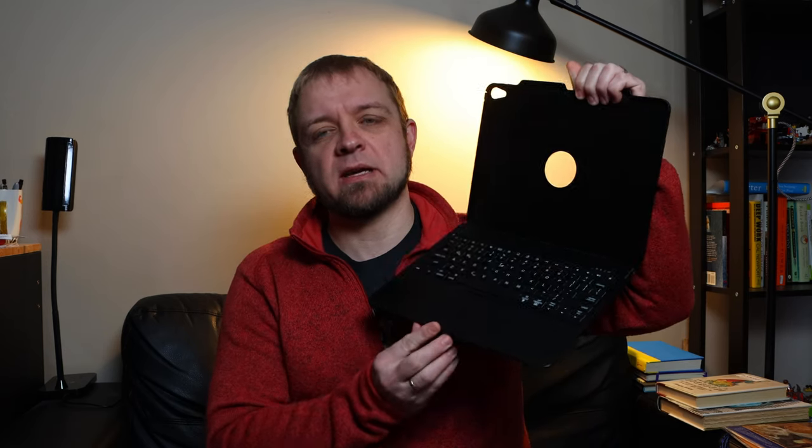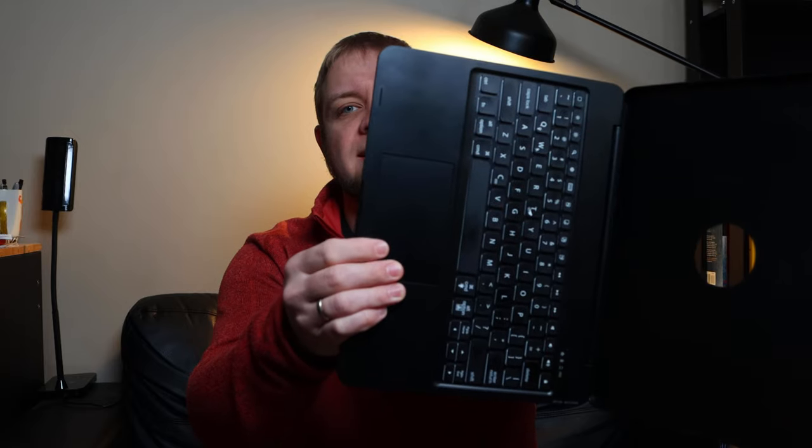Welcome. Today we're going to talk about this thing right beside me. What is it? Not the sticker, although I like the sticker. It is a clamshell iPad case, but most importantly, it's got a trackpad. So we're going to talk about this case, how good it is, what it's useful for, what you may like it for, and specifically iPadOS 13.4 and how official trackpad support from the Magic Trackpad impacted this device. Buckle up.